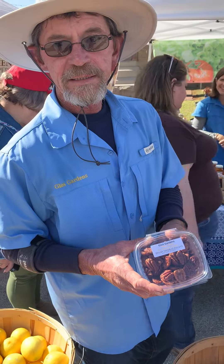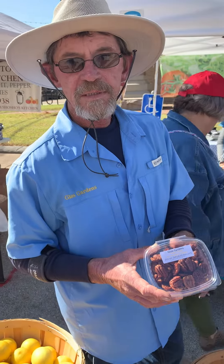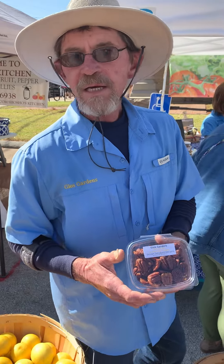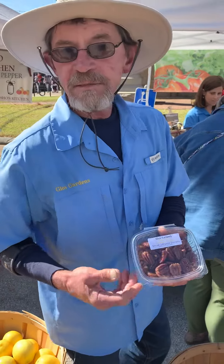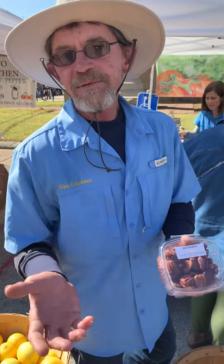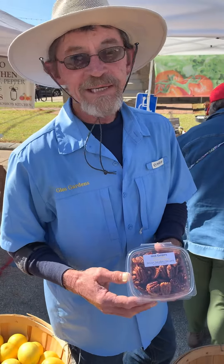Now tell me, we're at the Pecan Harvest Festival today. Where else can people find you? Where are you on Saturdays? We're at the Farmer's Market on Grand Parkway from 8 o'clock to 12 o'clock. Yesterday I had all my pecan smoked pecans, my mini pecan pies — they were gone by 8-12. So if you want to get it, you better get there early.